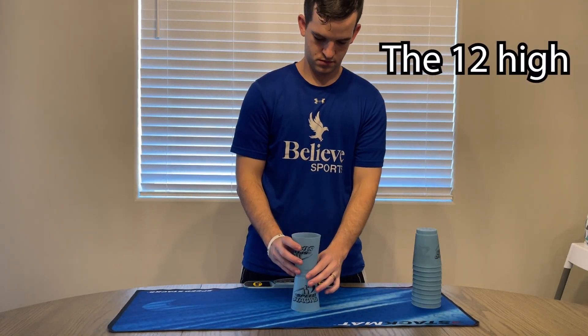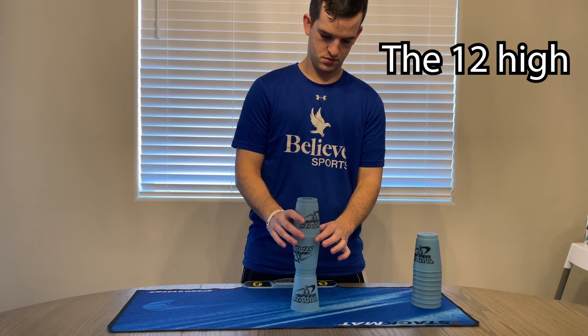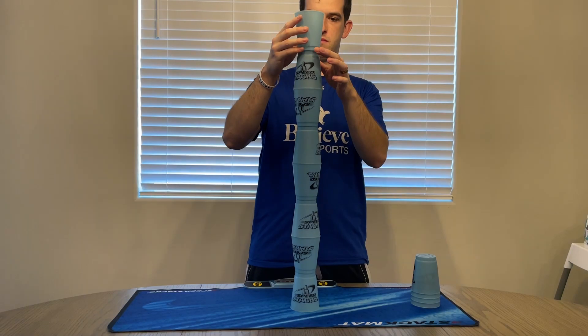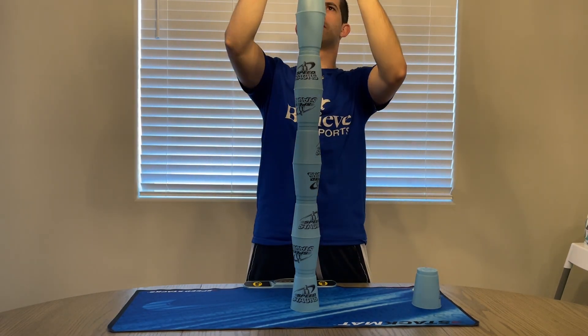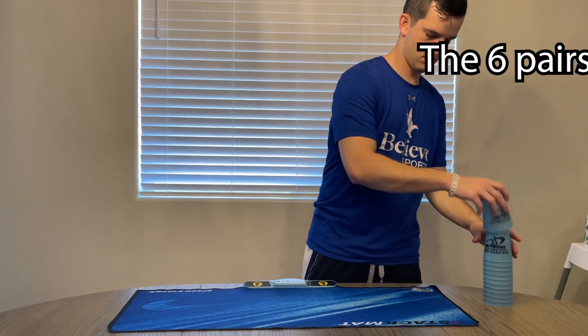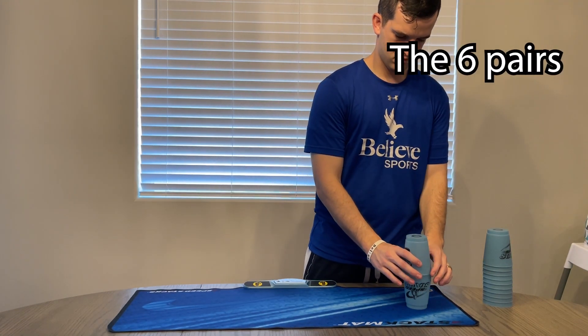Stacking twelve cups all alternating vertical orientation on top of each other, or making six stacks of two cups in alternating vertical orientation.